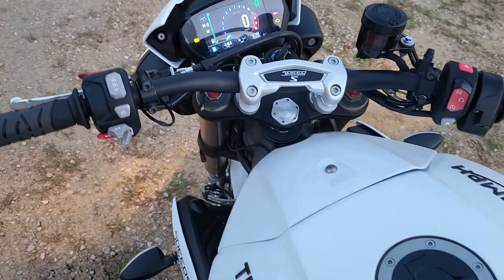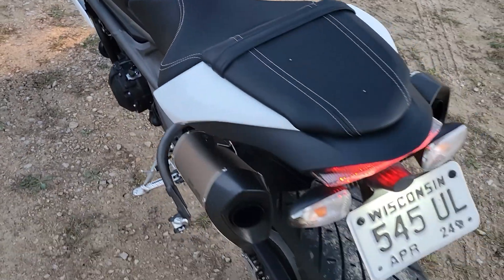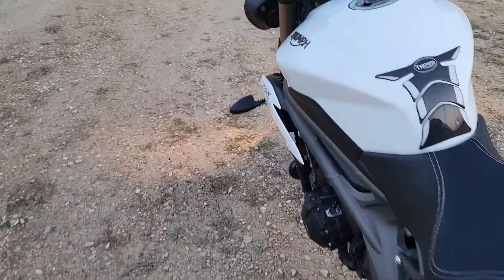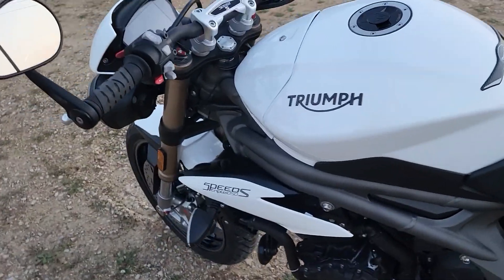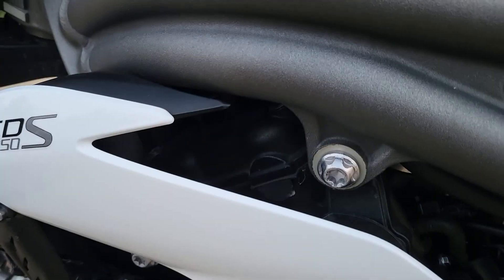Let's move back here and take a peek at the tail light — it's got an LED look to it. Let me turn this off for now and come around this side.